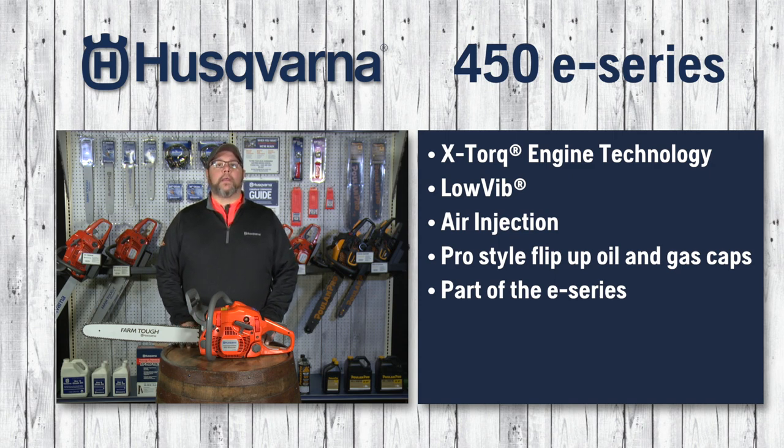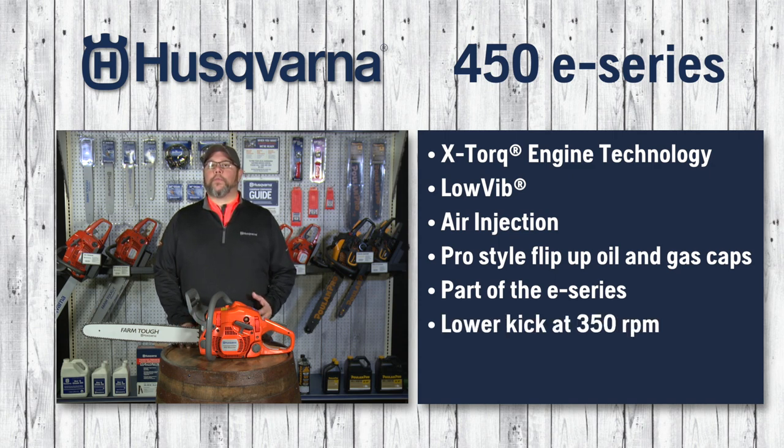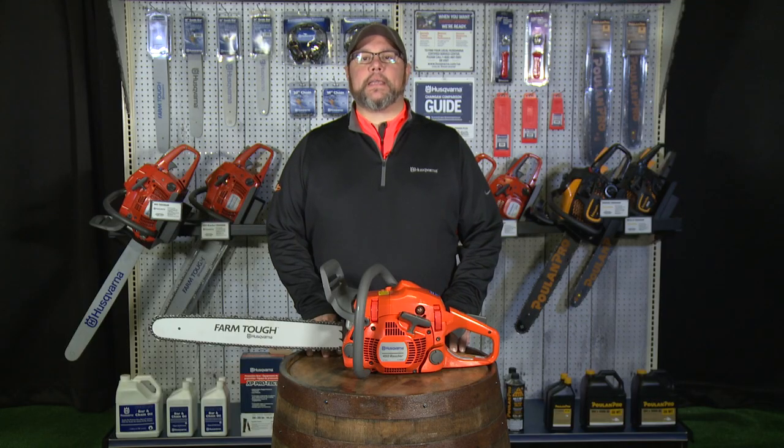so you get the benefit of the lower kick at approximately 350 RPM, instead of the prior generation's approximate 750 RPM, which means an easier start with that spring-assisted recoil for your customers. The Husqvarna 450E.